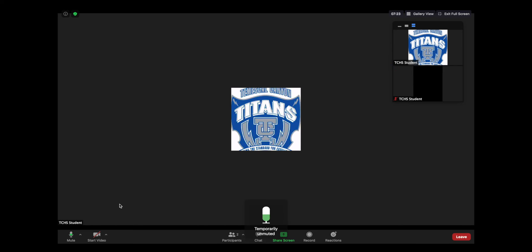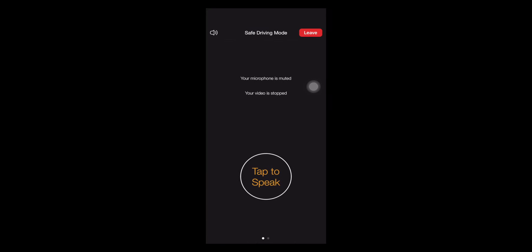Here's your one a day. First tip: here's an easy way to temporarily unmute yourself. When using a computer for Zoom, temporarily unmute yourself by holding down the space bar. Once you are done speaking, remove your finger from the space bar and you'll be muted again. When using a mobile device like a phone, swipe to the right and change the safe driving mode. Like the space bar, hold down the button to be unmuted.